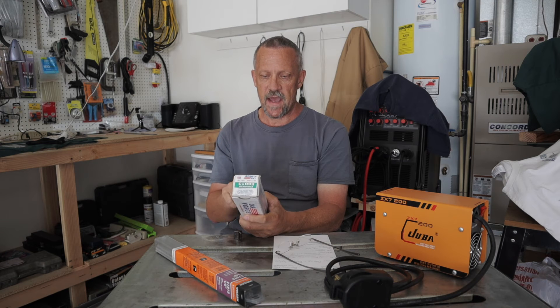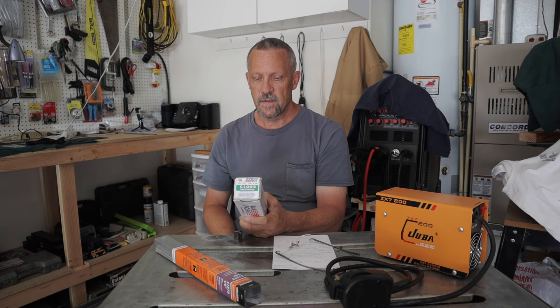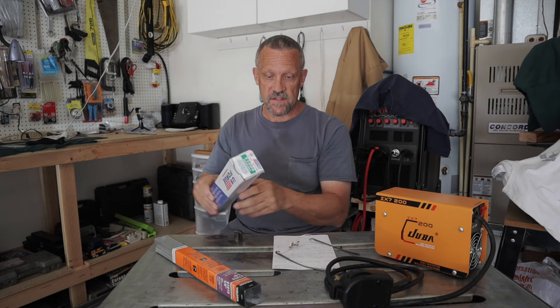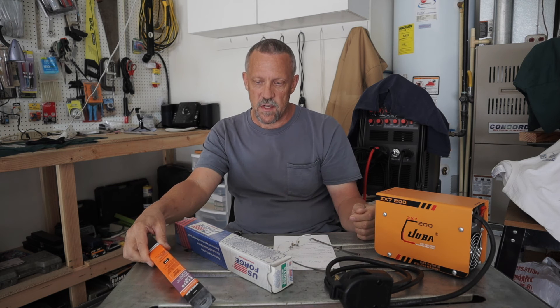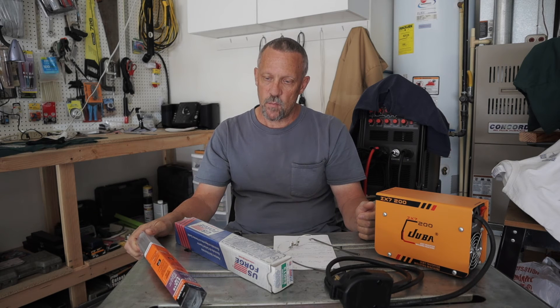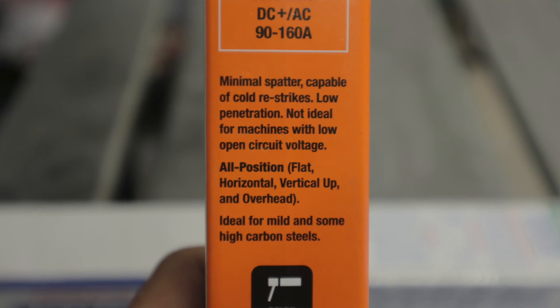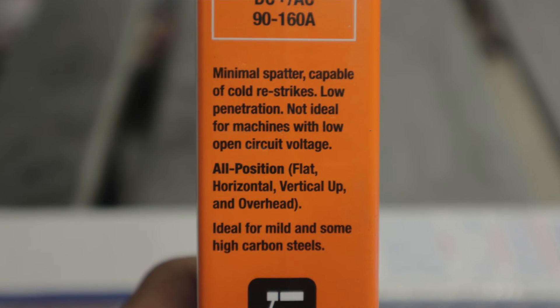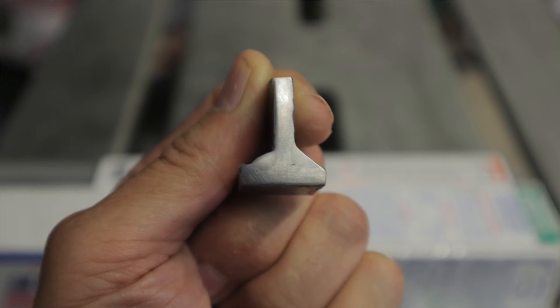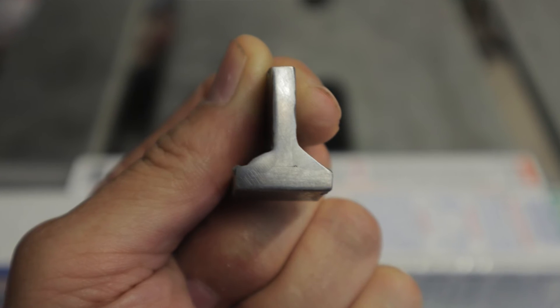So I had it set up according to the box for the least amount of penetration. They say for deep penetration use reverse polarity, which is electrode positive - I did not use it that way. And the Vulcan 7018 1/8 inch rods I was using - as I said, I think they need to be dried out, they're containing some moisture. These are a low penetration rod and the results show that my cut and etch test didn't come out real prominent.